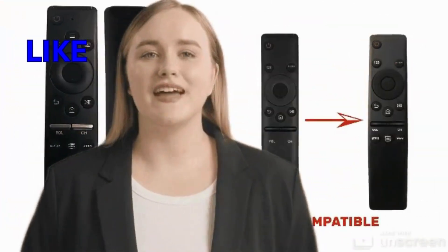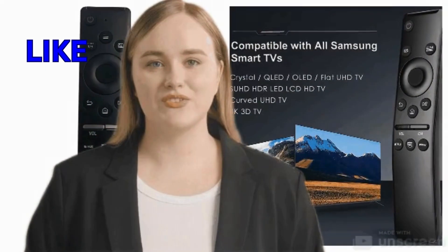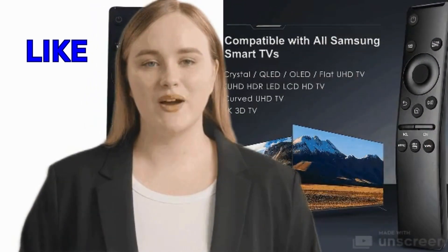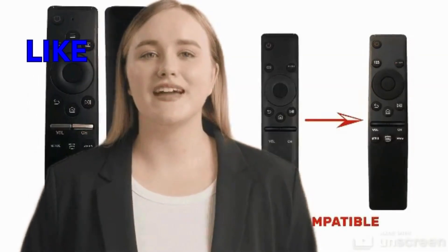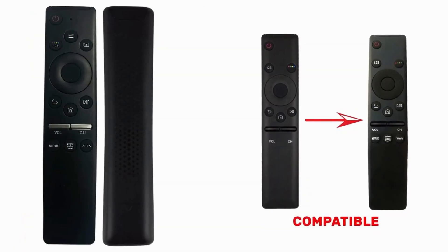Not only is the voice remote for Samsung highly functional, but it also boasts a sleek and stylish design that complements any modern living space. Its slim profile and minimalist aesthetic make it a welcome addition to your home entertainment setup.